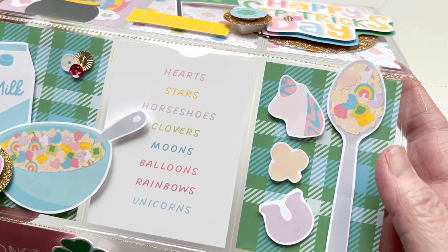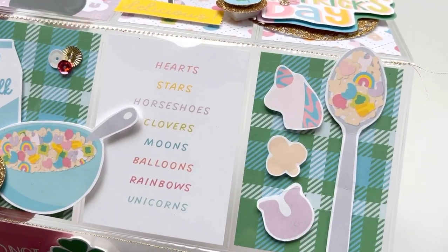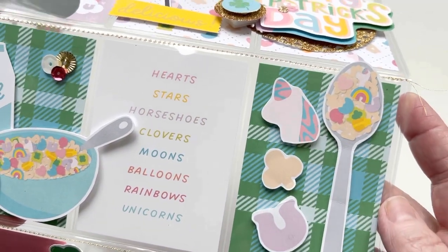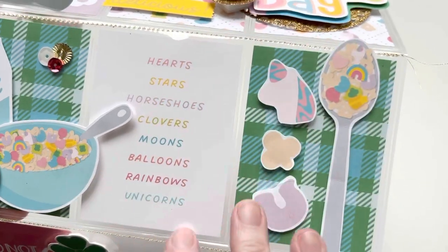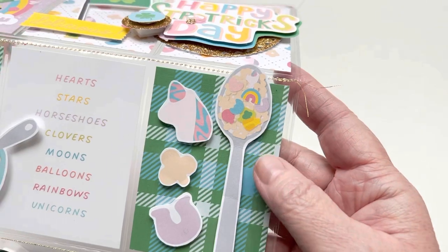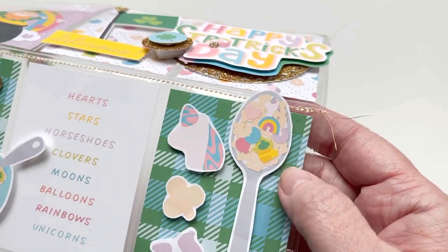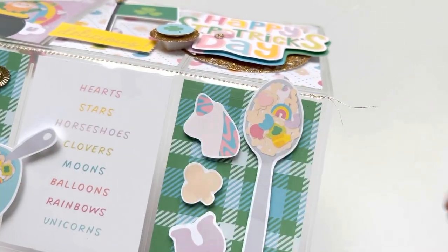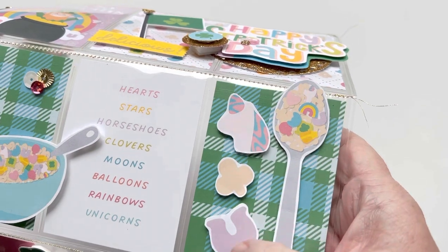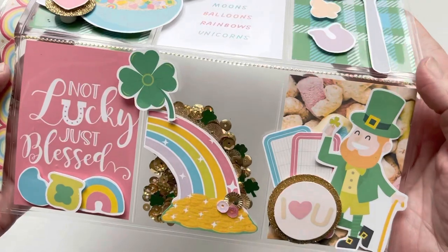Hearts, stars, horseshoes, clovers, moons, balloons, rainbows, and unicorns — those are all the little marshmallows that are in this collection, in the cereal. I thought that little cut-apart was really cute and wanted it to be the center of my pocket letter. And look at this spoonful of goodness — isn't that so cute? There are some of the little pieces of cereal. So cute.